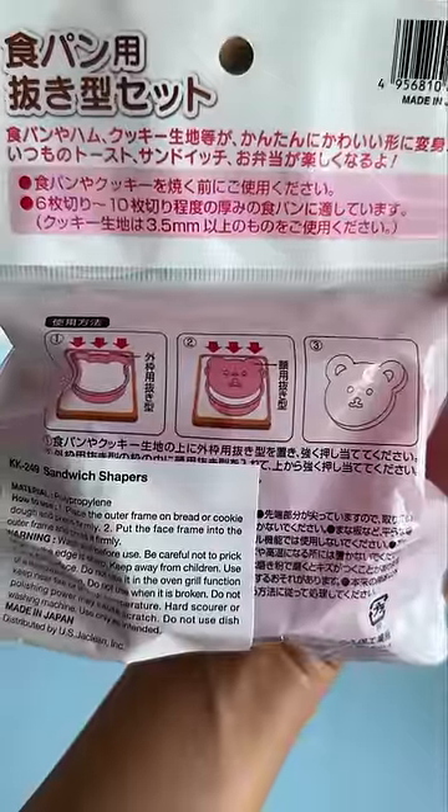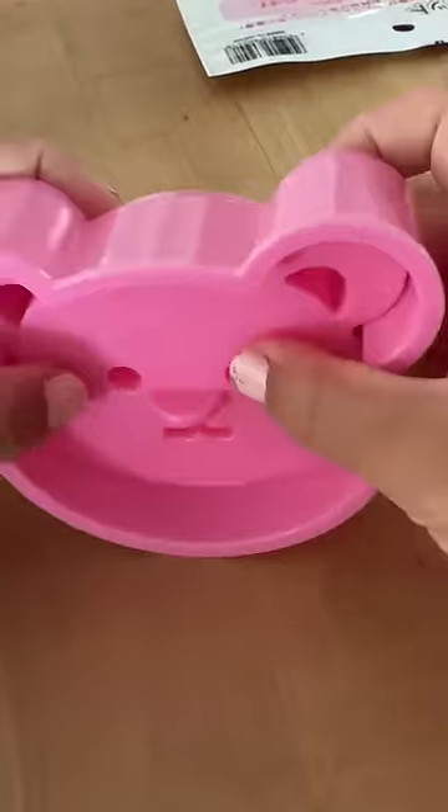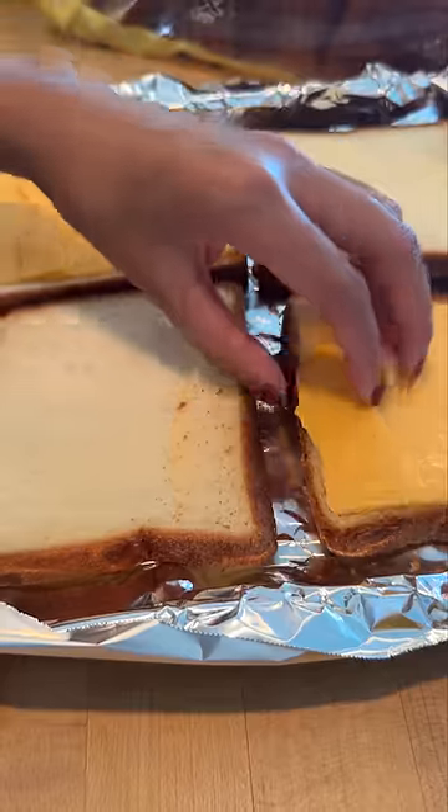Is this gonna end up looking cute or creepy? I went to a Japanese store in Hawaii and picked up this bear face cutter. I figured I could use this while making grilled cheese sandwiches for the nieces.